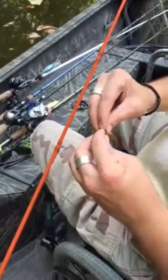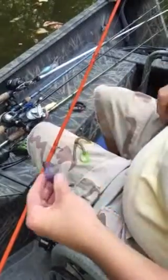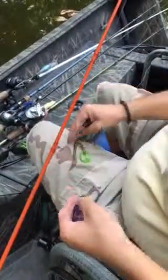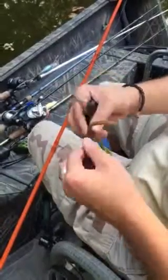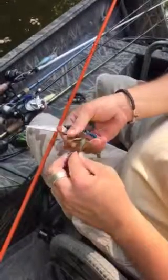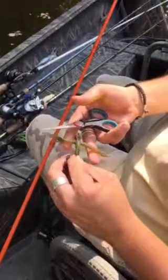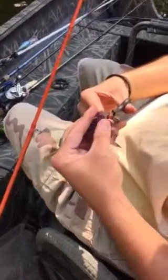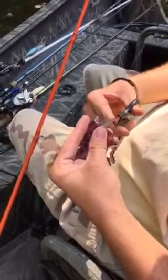I like to take the piggyback because it's got a lot going on. I think with the piggyback it takes away from the legs sticking out here on the hog crawl, because that's going to look basically like a wacky style wacky worm down there. So I trim those legs off.